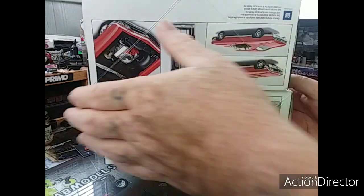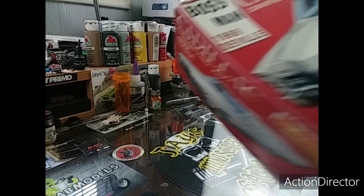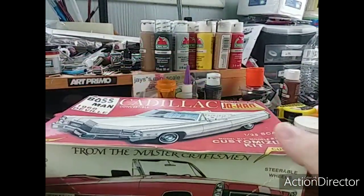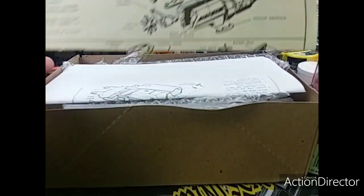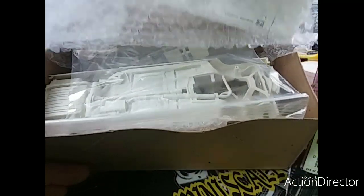I want to throw that in there, and I also got a little stash update too. Got this one here — I've been looking for one of these forever. That's what I use for my Boss Hog Cadillacs. As you can see, no decals, older yellow, never been touched. Pretty good.